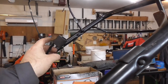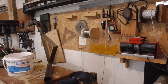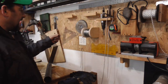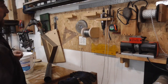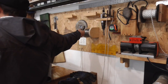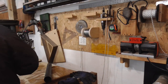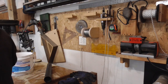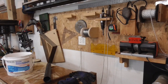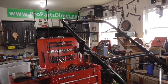He said he does this all the time and it works very well, so we're going to give it a shot. The mechanics wire I'm using is 18 gauge. I'm guesstimating about how long a piece I need, but this should be good.